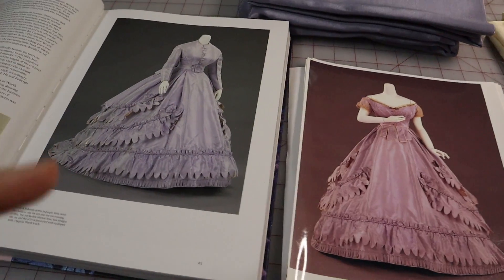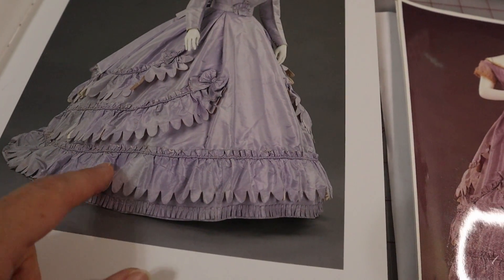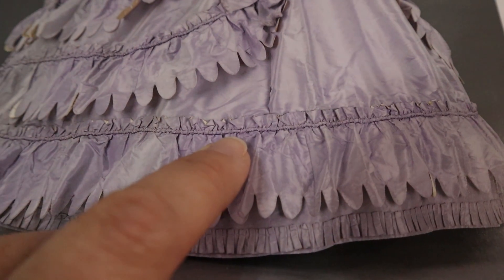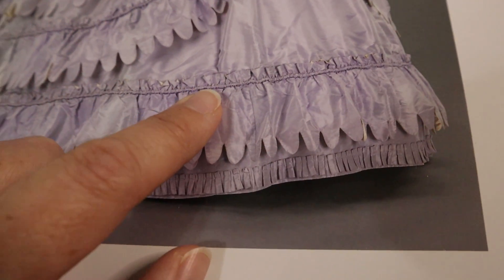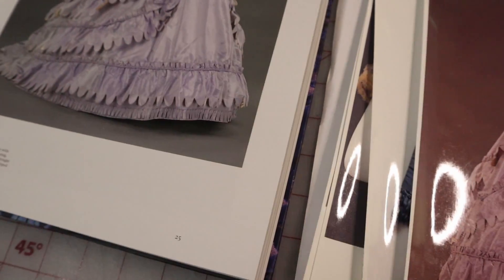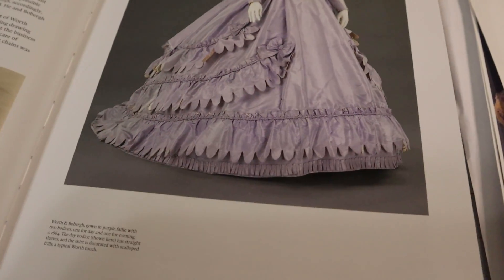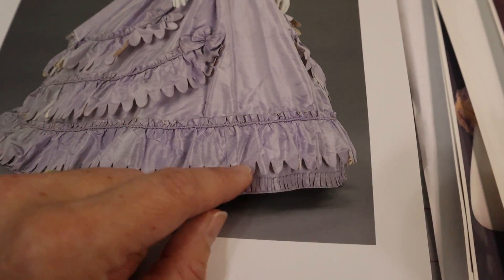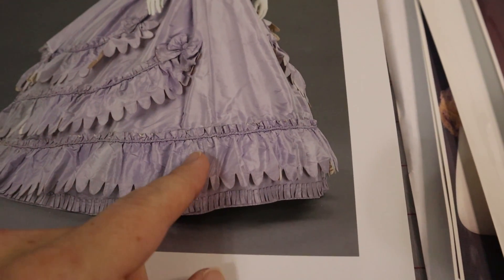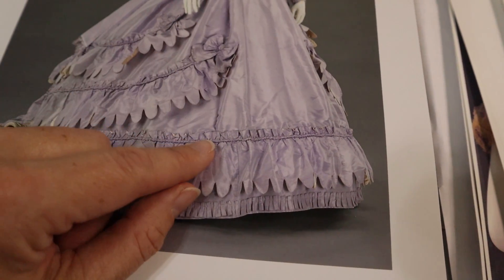The next part is this trim, which goes all the way around the skirt down that row. There are two rows and what looks like a gathering channel with maybe a cord in there. Right now I need to make a whole lot of strips - my best guess is nine inches wide top to bottom, each scallop about three inches deep, with about an inch or two at the top.